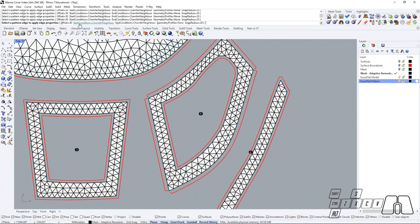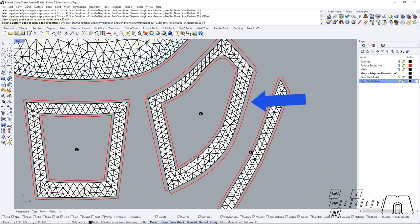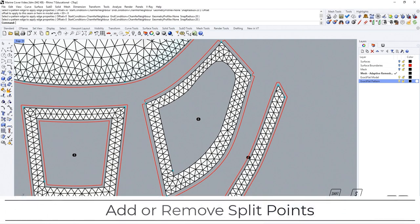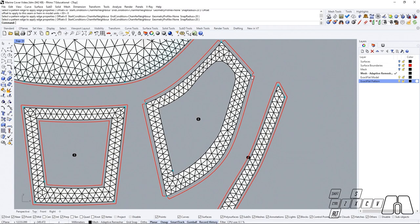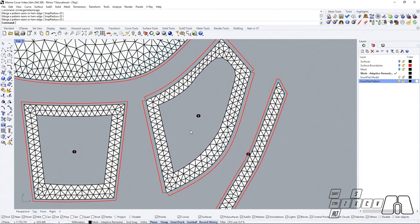If we don't want any seam allowances here, we could change the offset distance to zero and apply it. Our pattern edge split points are going to be automatically placed wherever XactFlat detects a seam line end, but we could manually remove split points or add them as required. By using the XactFlat merge pattern edge we could be removing the ones we are not going to be using, or we could use the XactFlat split pattern edge if we want to manually place some split points.